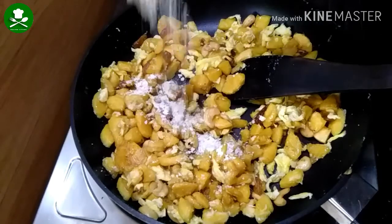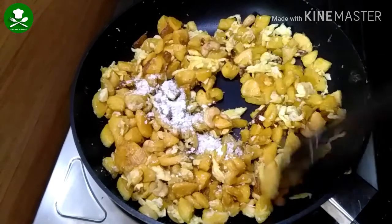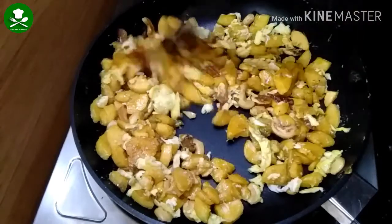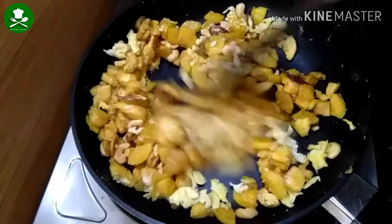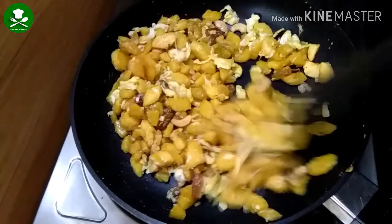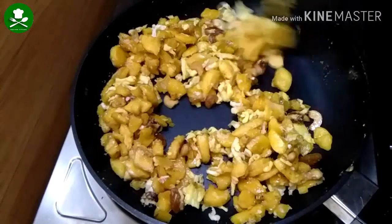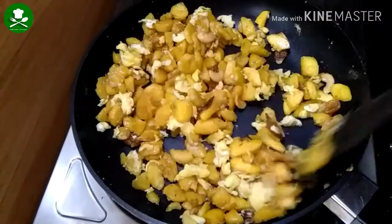1 teaspoon of tea — I am going to mix it with a small amount. I will mix it a little more. Now we will take a cup of tea and try to make it.